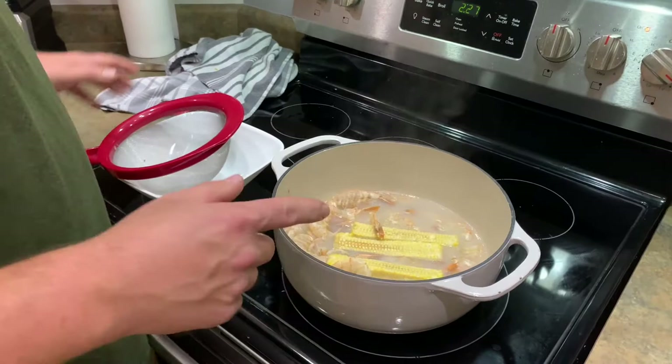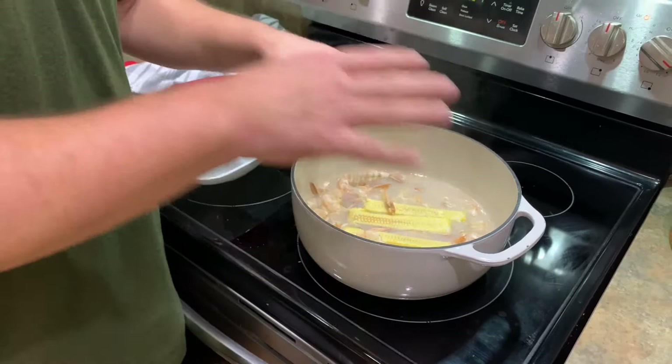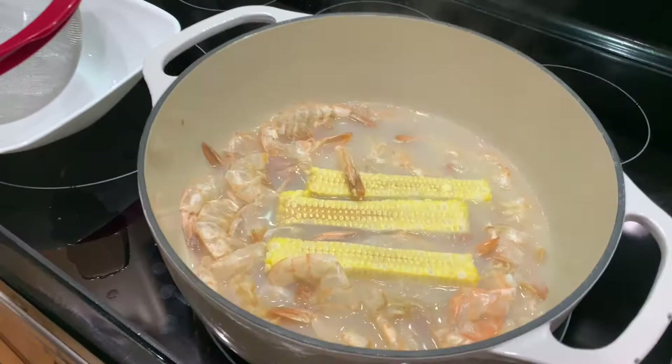Next step — this bad boy's going to be hot. I'm going to do this off camera. I'm going to strain it. We're going to come back and we're going to start this shrimp and corn chowder. We've got to get the shells out, and we're going to be left with that yummy stock.